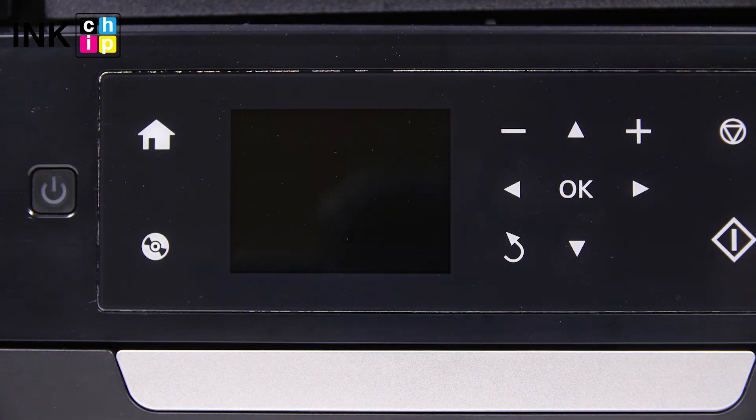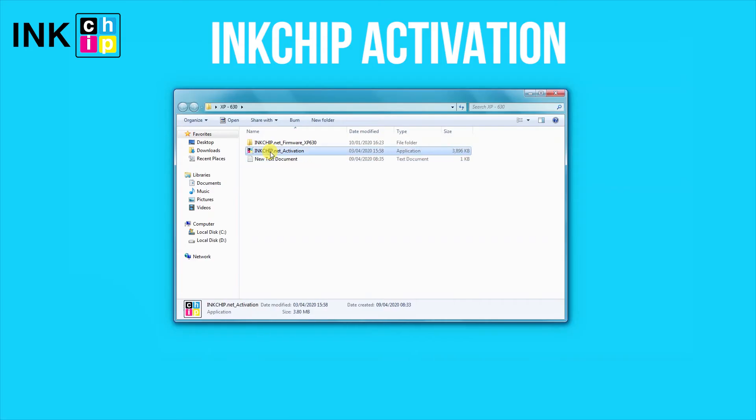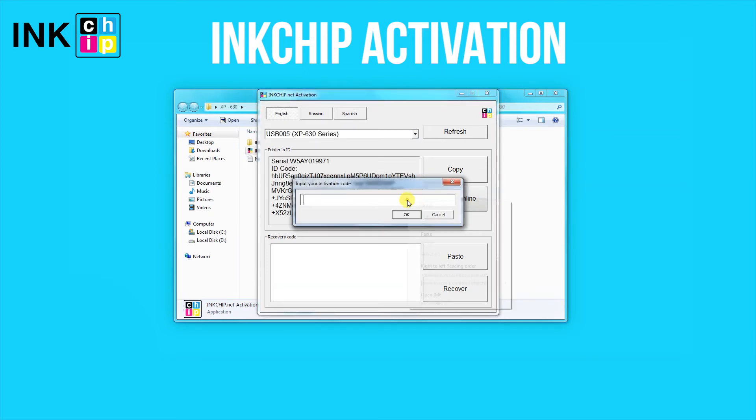After that, the printer will turn off. Turn the printer on and launch the ink chip activation application on your computer. Select the printer and click Activate Online. Enter the activation key and click OK.